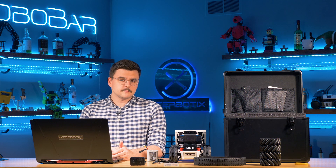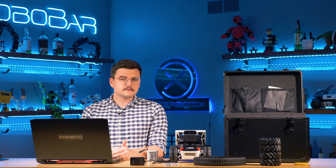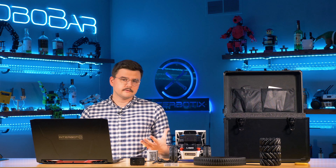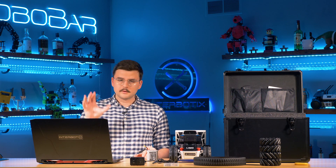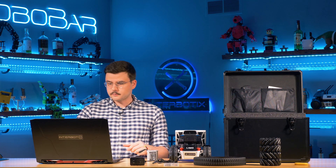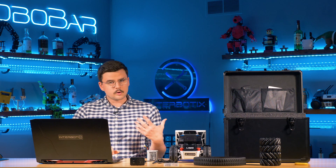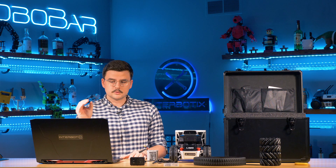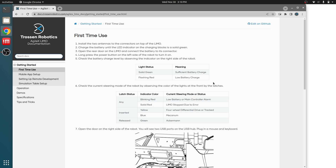Hi everyone, today we're going to be reviewing the Getting Started Guide for the Agilex Robotics Limo. We have a pretty comprehensive guide on our documentation website, which I will be reviewing as we go through it. We'll just be going step by step, starting with the first time use section.